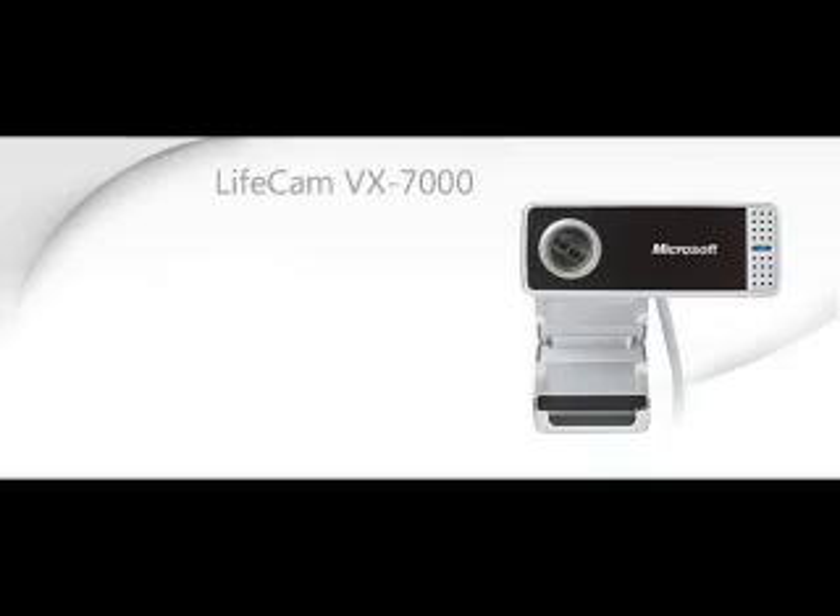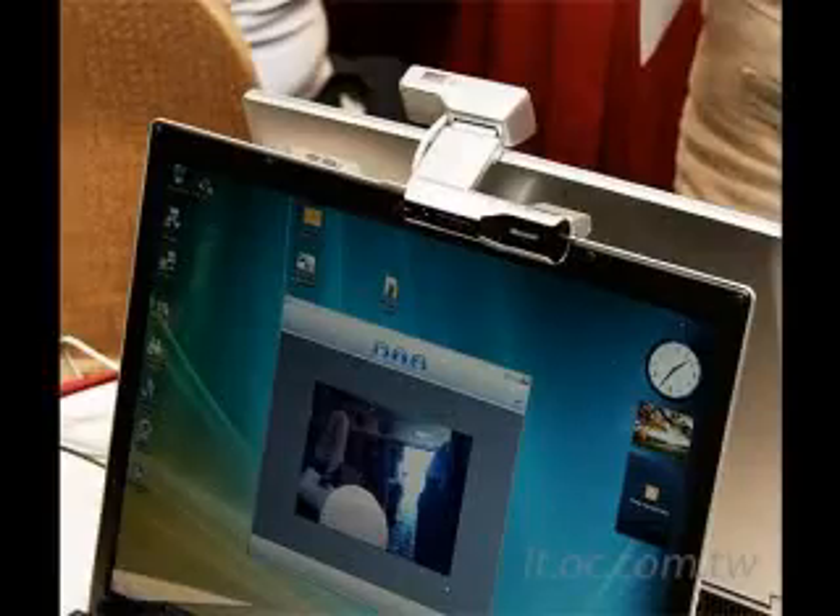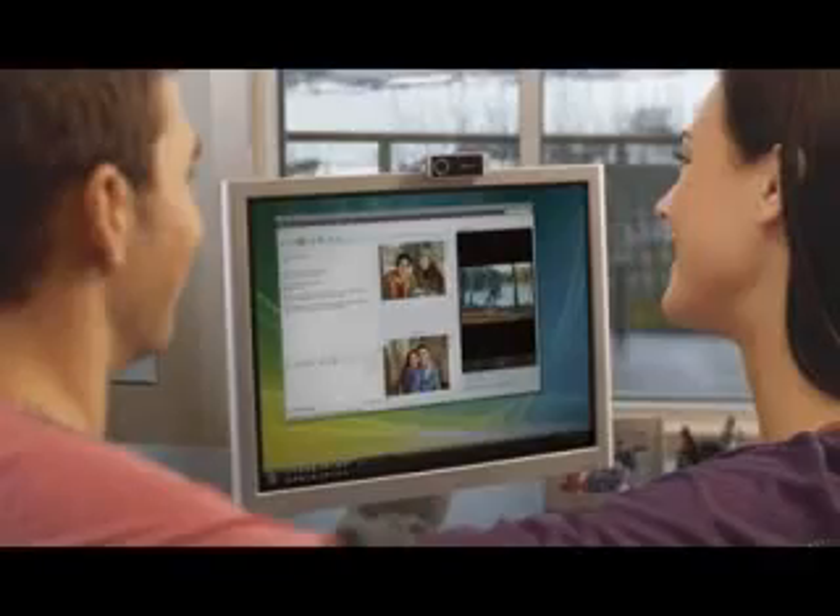What's amazing about this product is it gives you a really high-def visual experience. It's got a 2-megapixel sensor, so we're talking incredible visuals. It really takes your whole instant messaging experience to a whole new level, making it very easy and fast to share real-time videos and pictures with your friends and family online.